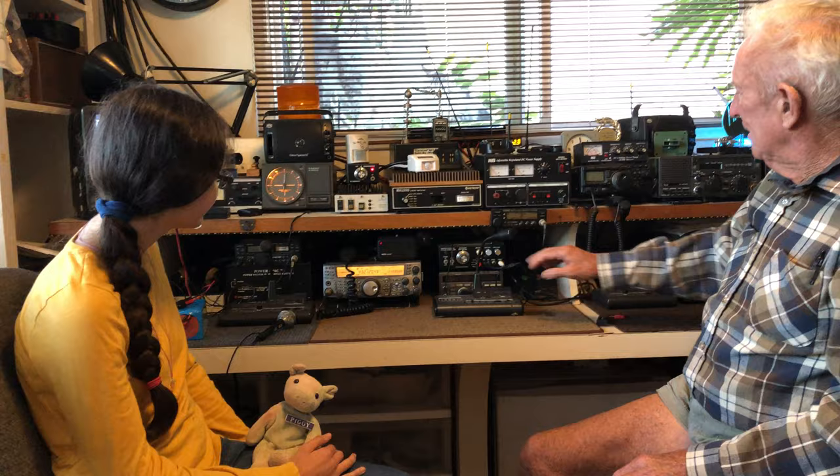Amateur television, scanner radio, rotators. You've got to have rotators, right? Spin those antennas around.